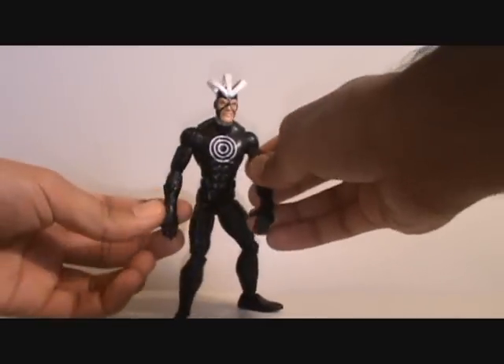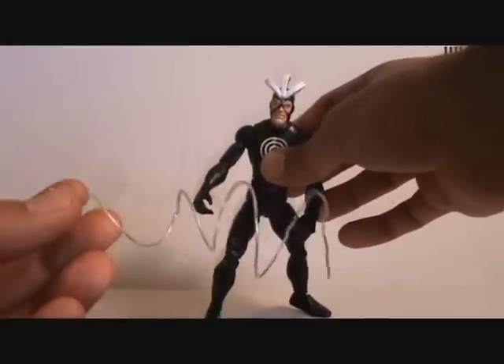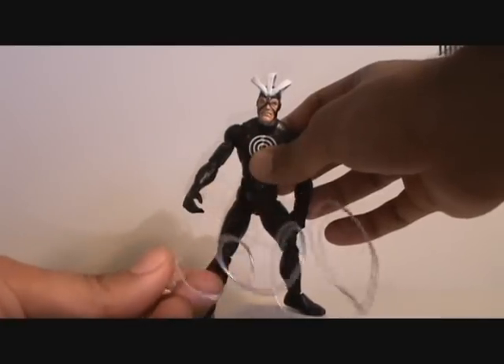So this is how the figure comes — he doesn't have any accessories or anything like that. You can make these twisty tie things yourself. Every time you see it in the video though, you owe me 50 cents.